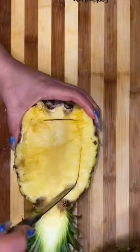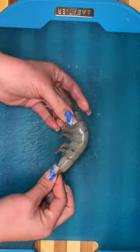Today we're making stuffed pineapples. I'm going to begin by degutting the pineapple and saving the insides for the agua fresca.